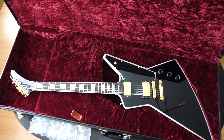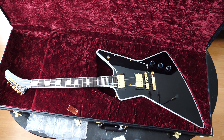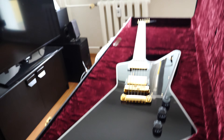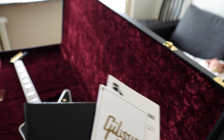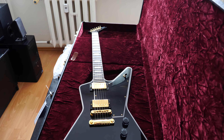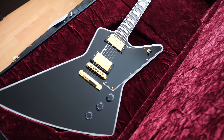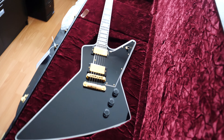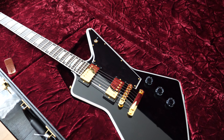We've got a messed up situation — the serial number of the guitar is different from the one on the certificate of authenticity and the checklist. I don't know what happened, but I'll contact Thomann and ask them for clarification. For an instrument of that kind of money, this should not happen.